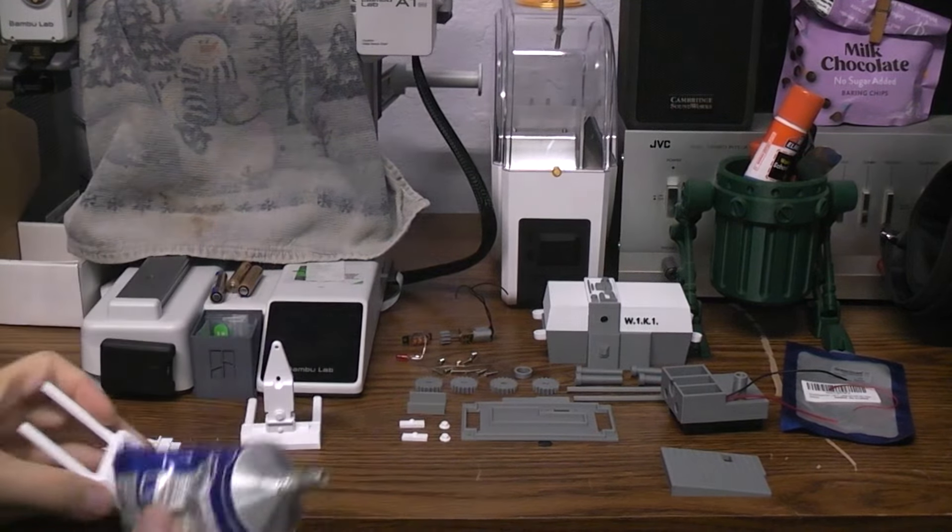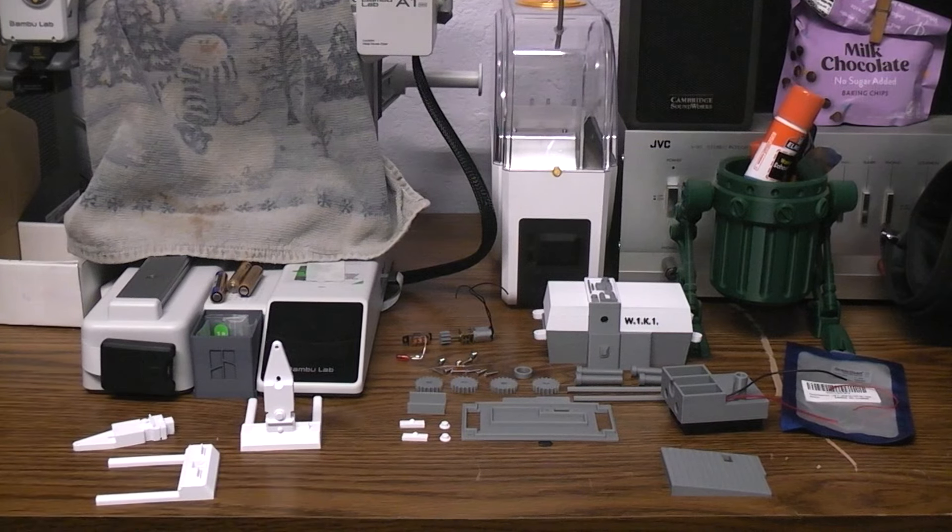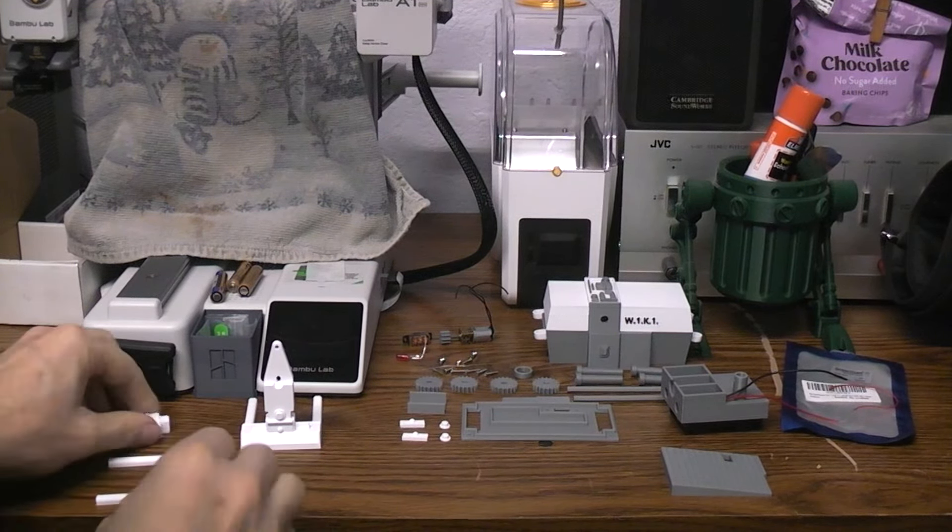I designed all these parts in DesignSpark Mechanical — DS Mechanical. It's a free CAD program that I've been using for so many years that I just don't want to learn any of the new ones that are out.